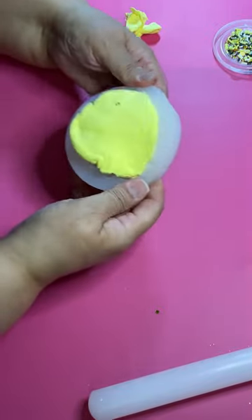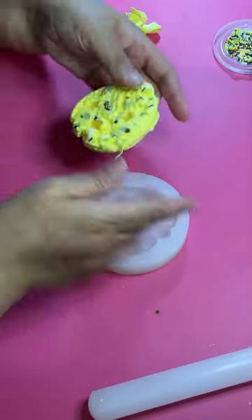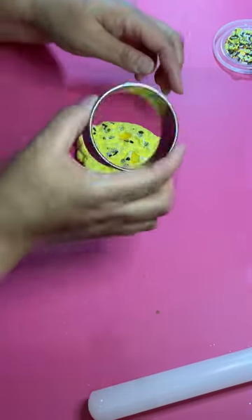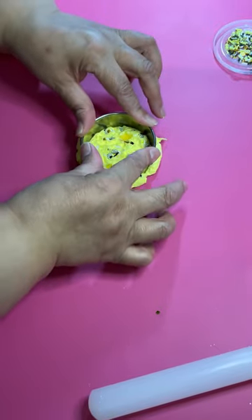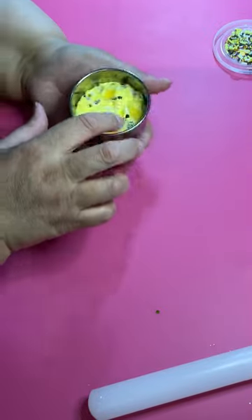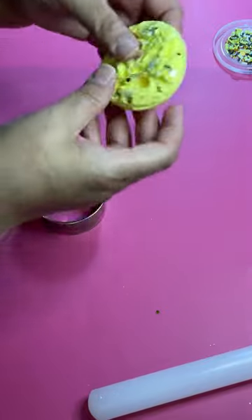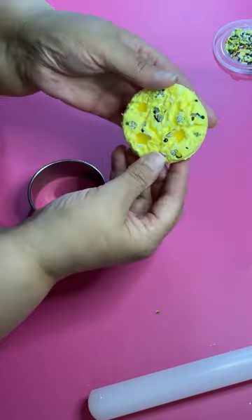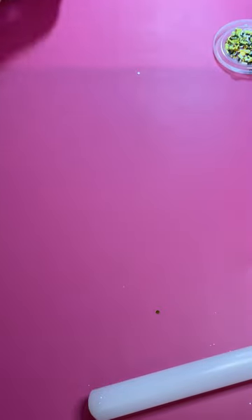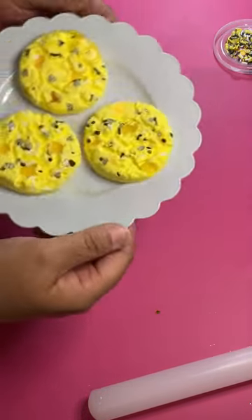Then just pop it out. If you have trouble popping out your cookie, use a little bit of baby oil before you put in your clay and you should be good. I don't like the way the cookie shape looks, so I always use a cookie cutter to round it out — I want my cookies to be round. There you go: it's got honeycombs, tiny little bees, and all the sprinkle mix. There are your bee-themed cookies!